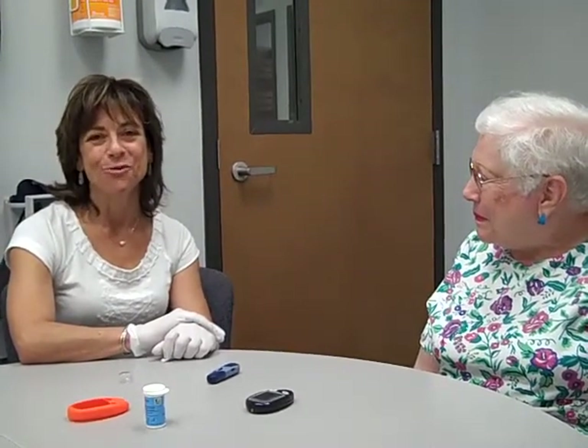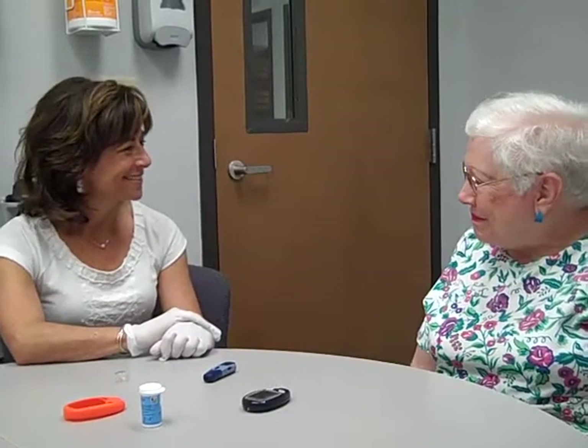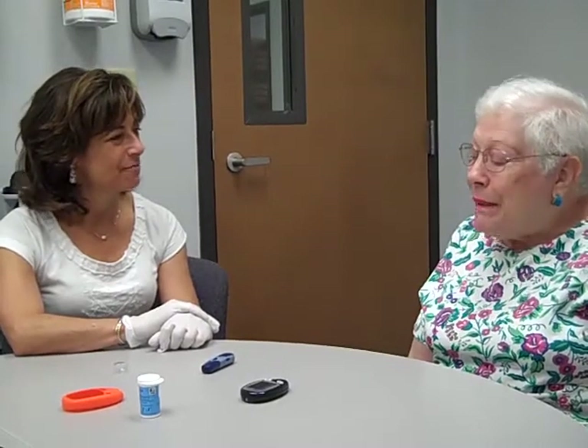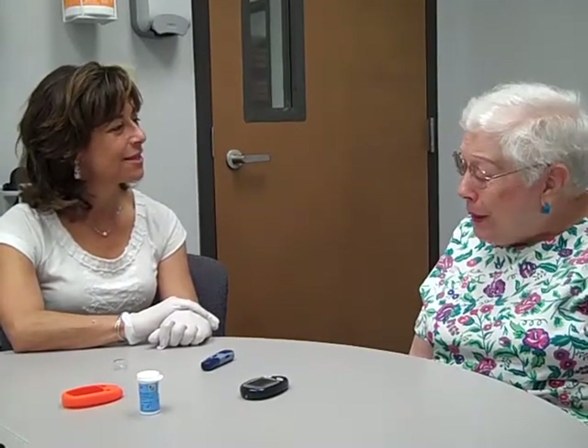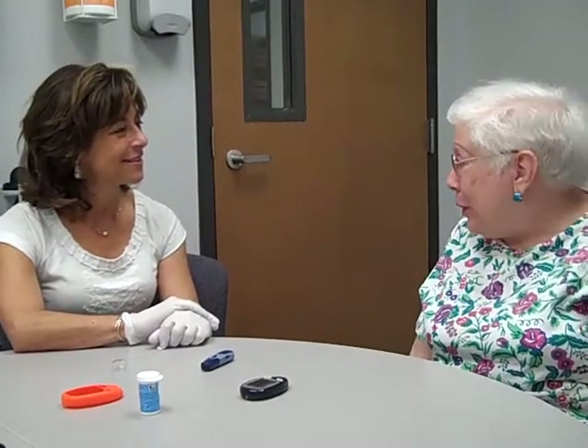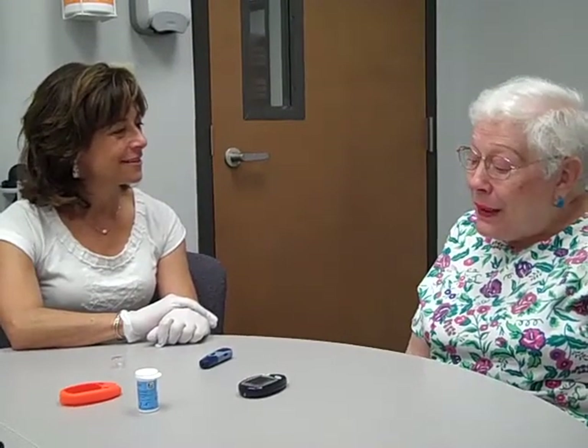Millie came in with some questions about checking her blood sugars. She said: I've been checking using my fingers, and my fingers are getting really sore, and I was wondering if there was another way, another place that I could use rather than the fingers.